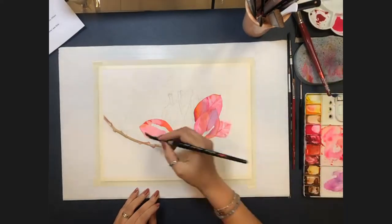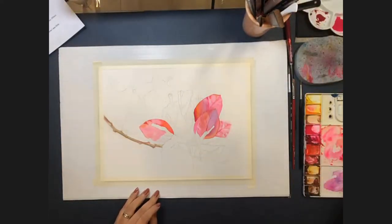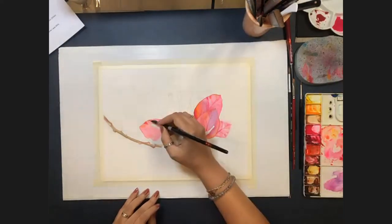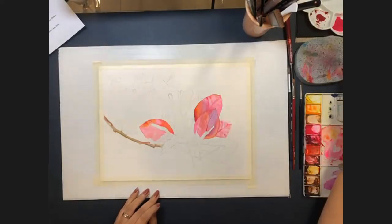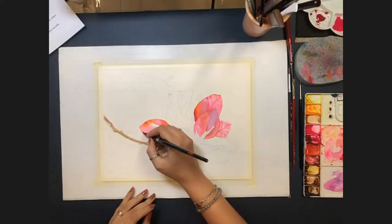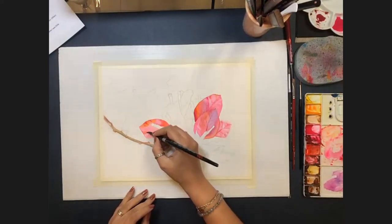Steven on Facebook asks about her sponge use and whether it muddies colors. Allison explains the sponge is a great way to tap off excess paint from the brush so you don't flood the painting. It doesn't muddy colors because it's quite absorbent — when done, she washes it out and it's good to go again.